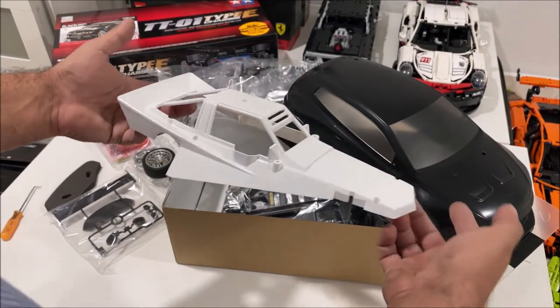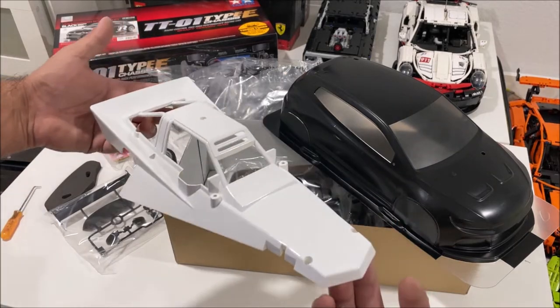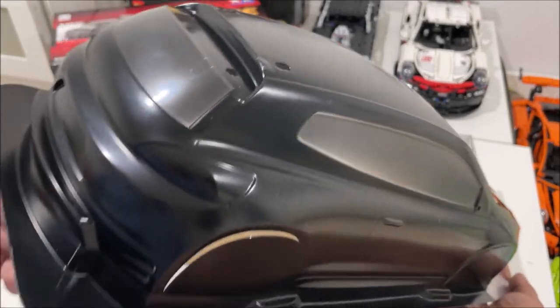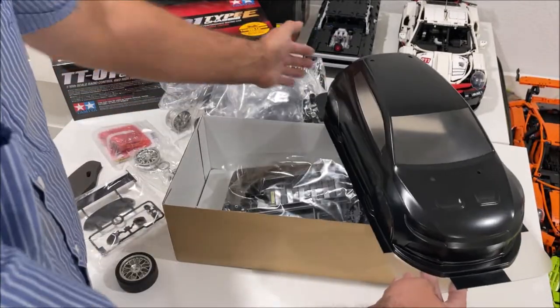The Grasshopper kit was the first Tamiya I bought. I just got through painting that one, and this is my second one. I can tell you I am in love with this stuff.